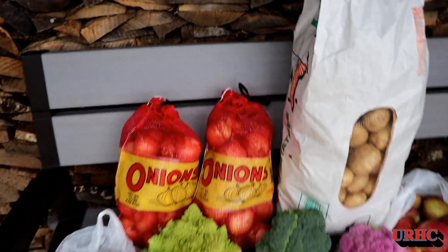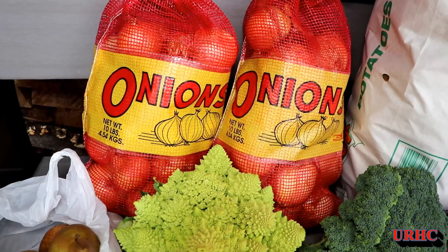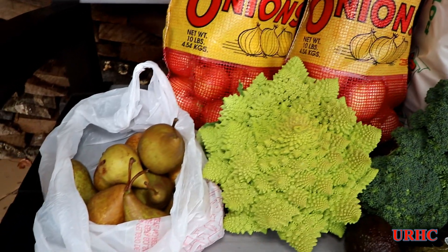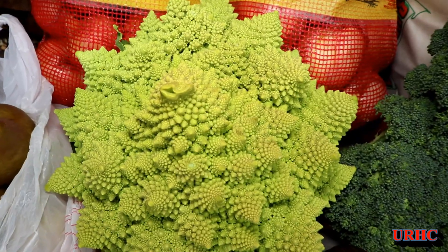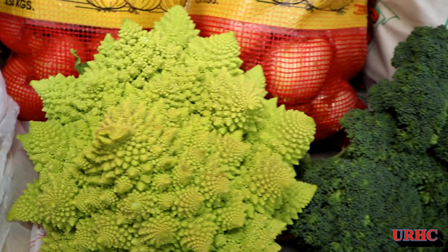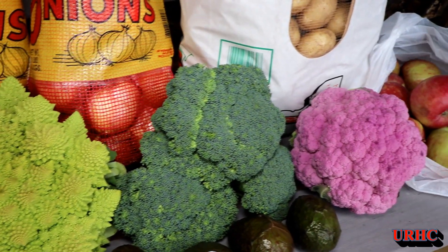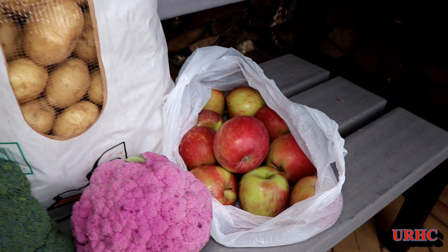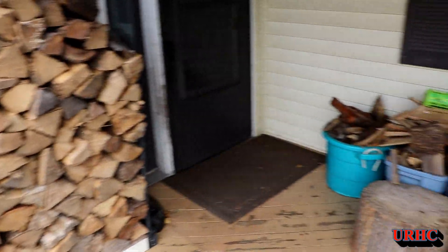Yesterday we took a trip down to the Rochester Public Market to pick up some of the things that we actually gave up growing. We got a couple bags of cooking onions for storage, a couple fresh picked pears, a beautiful Romanesco — we really love this stuff and it's hard to find anymore — some fresh picked broccoli, a purple cauliflower, and some of the first Fuji apples of the year. They're late this year. And a 50-pound bag of muck-grown potatoes, which are the best potatoes you can get.